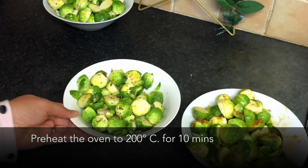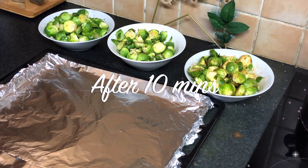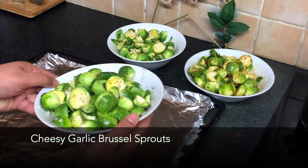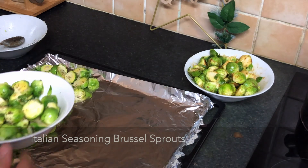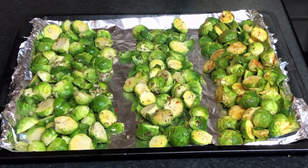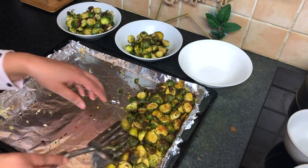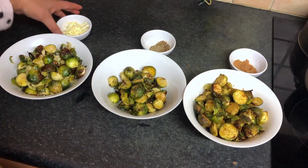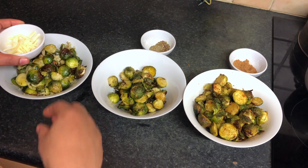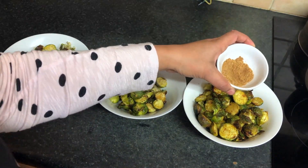Meanwhile, preheat the oven to 200 degrees Celsius for 10 minutes. After 10 minutes, place the Brussels sprouts in a baking tray: cheesy garlicky Brussels sprouts, Italian seasoning Brussels sprouts, and Indian style chaat patta Brussels sprouts. The tray is ready. Bake at 200 degrees Celsius for 15 minutes until golden brown. Then garnish the cheesy garlic Brussels sprouts with some extra cheese, garnish the Italian seasoning ones, and the chaat patta Indian style Brussels sprouts are done.